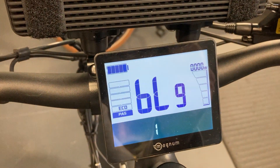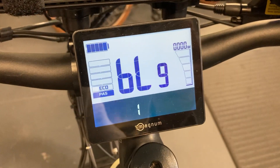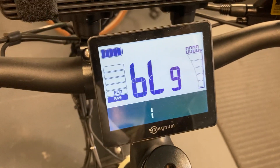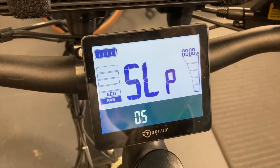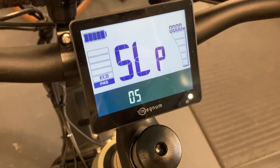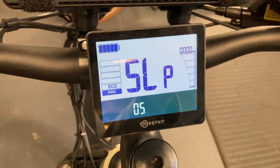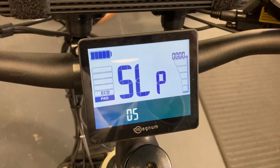Using the down arrow we can go to the next setting which is BL backlight. This is the brightness of the display. The next one is the sleep mode, and this is how long it takes for the bike to shut down after it hasn't been used or goes into sleep mode.